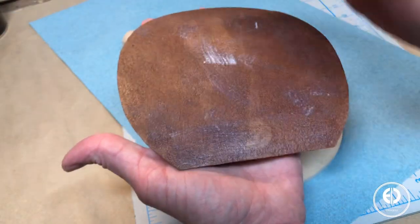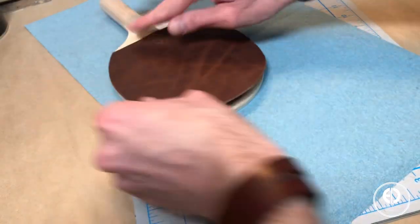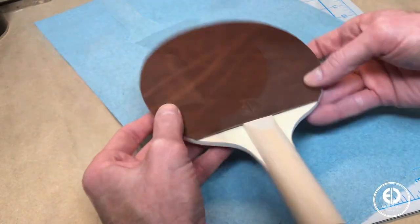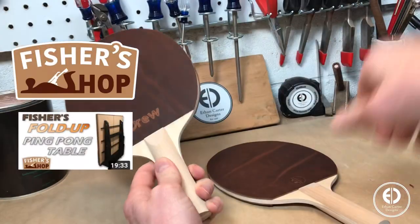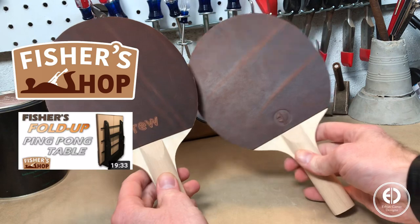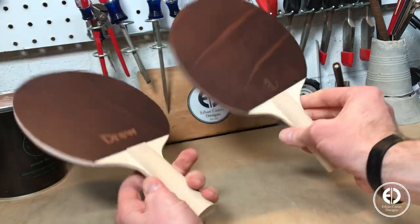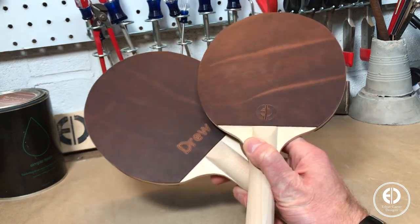Once the adhesive was tacky, I carefully aligned the pieces of leather with the edges of the paddles and then pressed them together. I'm making these paddles for my buddy Drew of the channel Fisher Shop, who recently built an amazing foldable ping pong table for his channel for him and his son to play on. So even though he probably doesn't need them, I thought it would be fun to make a pair for him and his son, and I decided to engrave their names off camera on the paddles as well with my Cricut Maker.